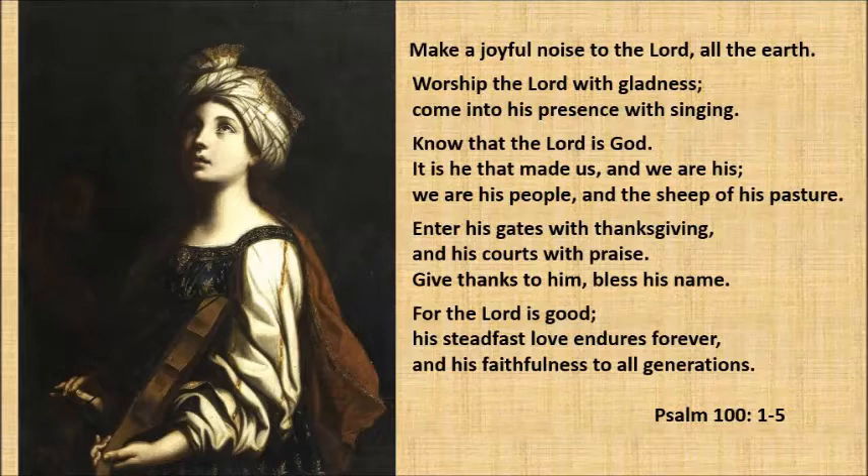For the Lord is good, His steadfast love endures forever, in His faithfulness to all generations. Psalm 100, verses 1 through 5.